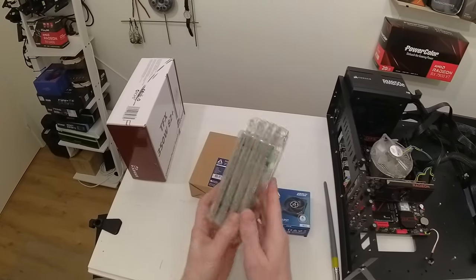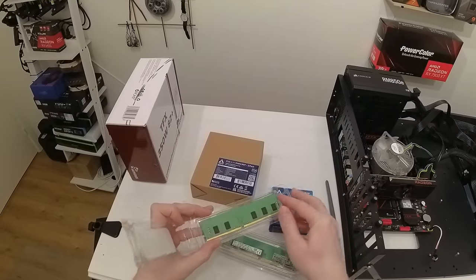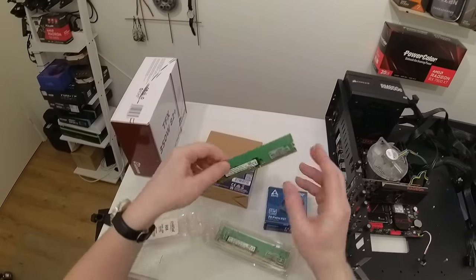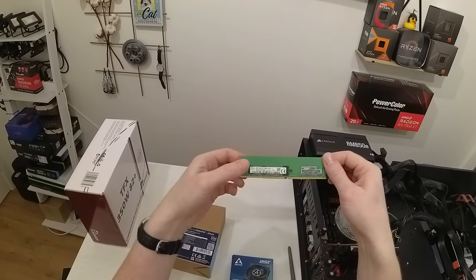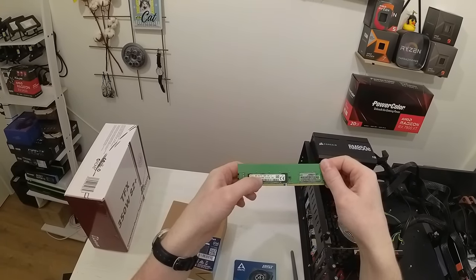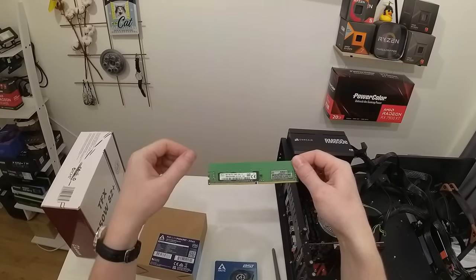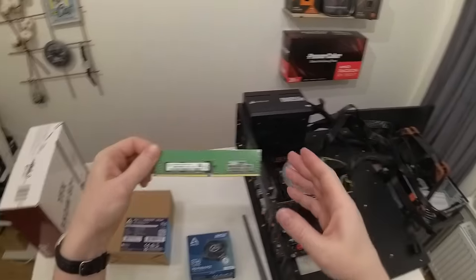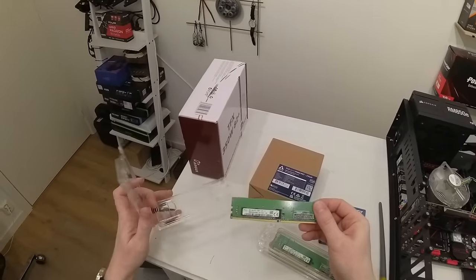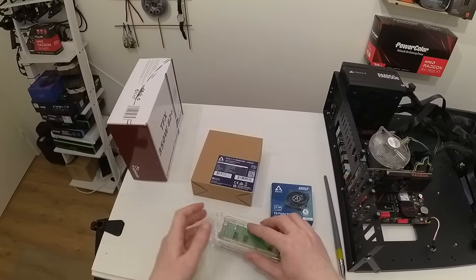For the RAM I have four sticks of 8GB each, picked from the second-hand market for really cheap. It's 8GB DDR4-2400 ECC registered memory. This memory doesn't require overclocking to run at DDR4 2400, and the E5 2667v4 can work stock at DDR4 2400.